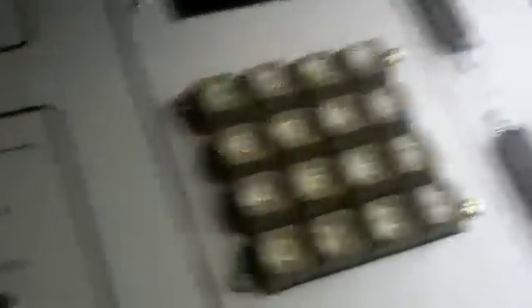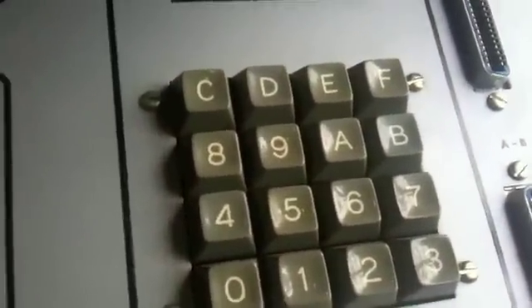You use this to type in your launch codes for missiles. It's kind of like an interesting setup — like A, B, C, D, E, F. It's like a weird hex layout, I think.